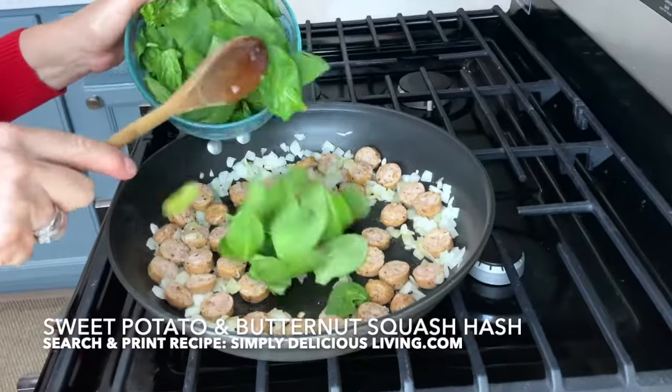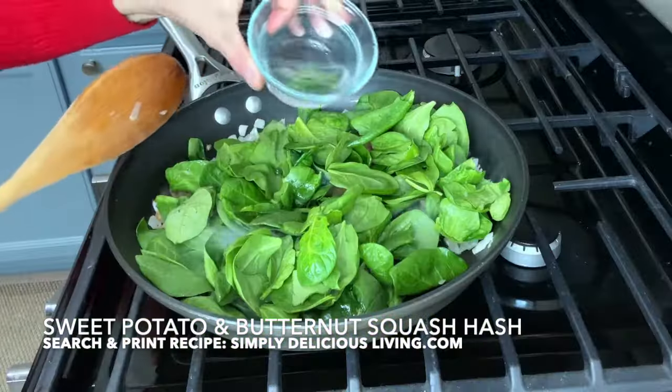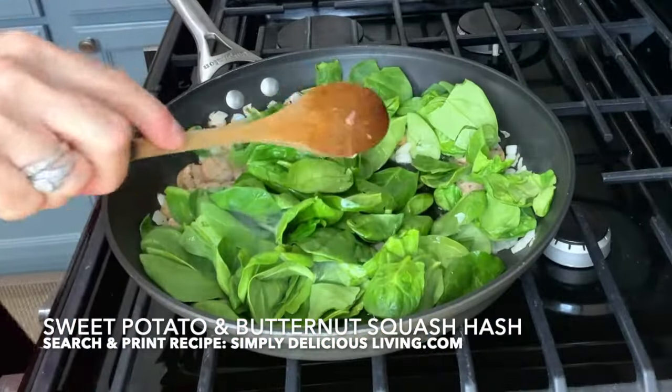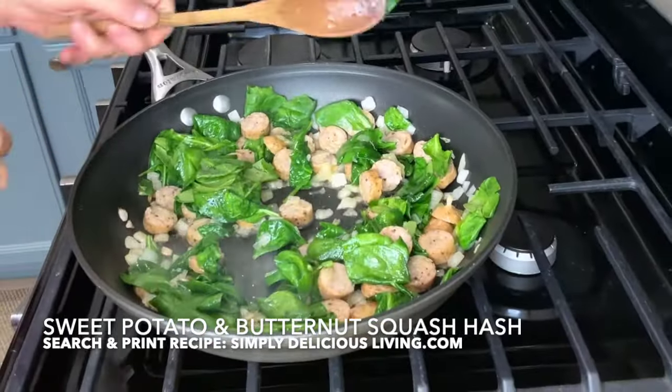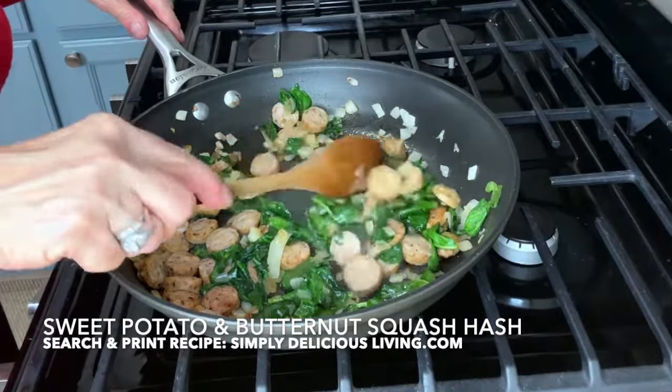While these are browning, I'm going to add in my spinach. I'll add in a little bit of water. It all smells so delicious. The sausages are now cooked.